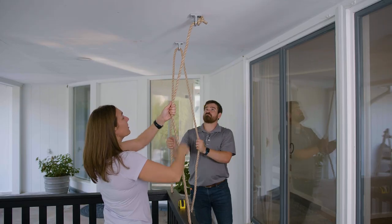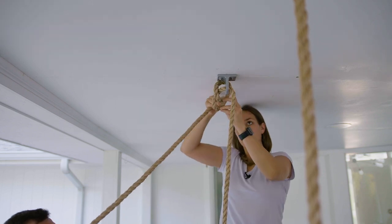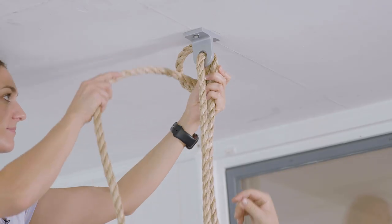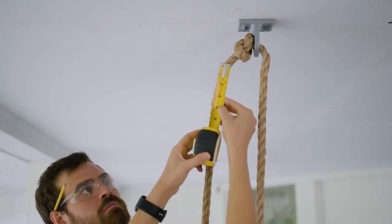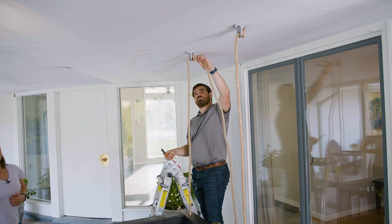Now that your ropes are in place, it's time to tie our knots. Ensure your daybed swing is level before tying knots. Tie a simple overhand knot in the loose end of the rope and pull on the rope to make sure it's tight and will hold to the bracket. Repeat this step on the other side of your swing. Carefully cut off excess rope using a sharp knife or blade, leaving approximately two to three inches of rope past the knot to prevent it from fraying.